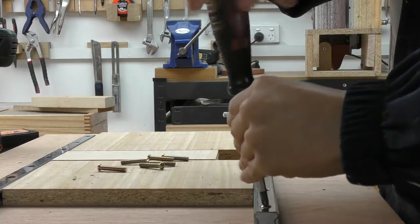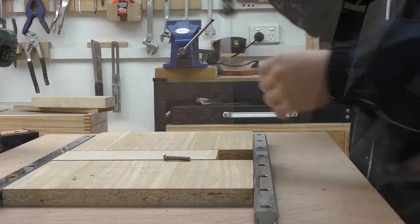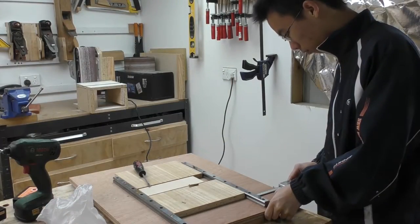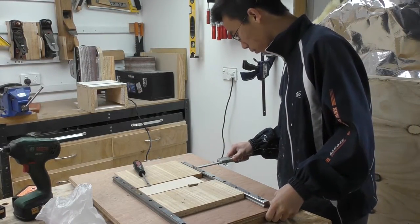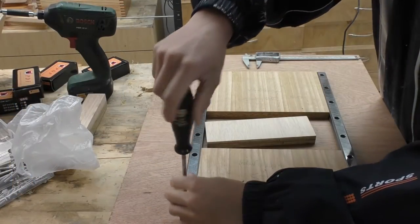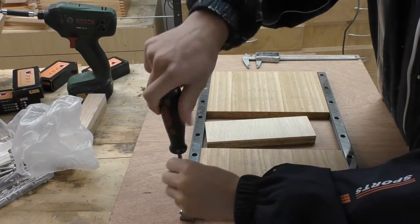Back in my workshop, I put in the rest of the screws for the linear guide rails. With the first rail secured down, I can secure the other one using the spacers.